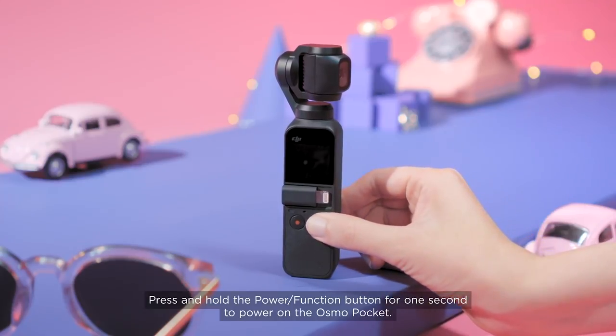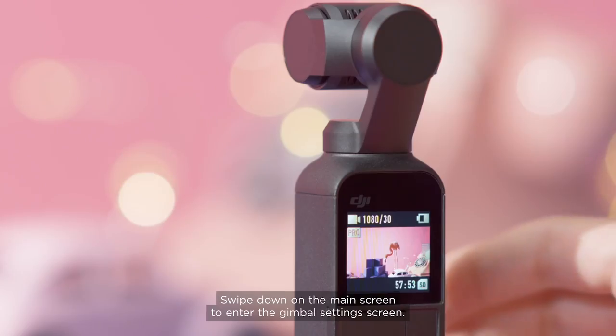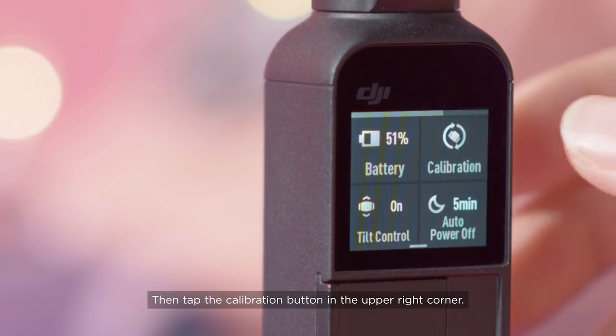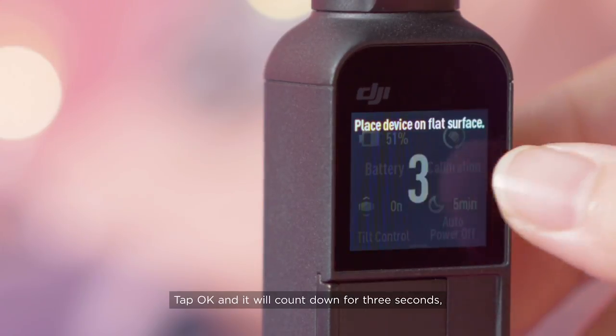Press and hold the Power Function button for one second to power on the Osmo Pocket. Swipe down on the main screen to enter the Gimbal Settings screen. Tap the Settings button, then tap the Calibration button in the upper right corner. Tap OK.